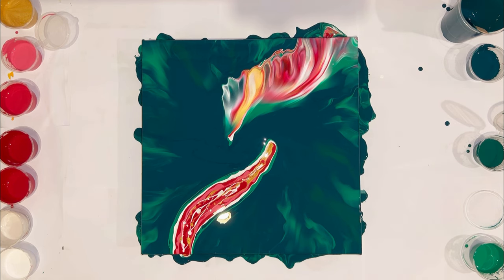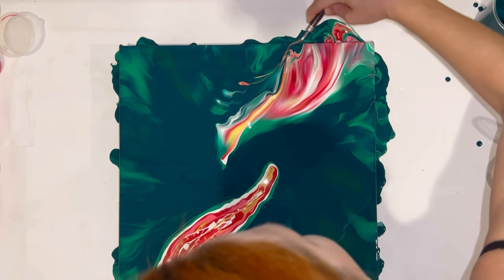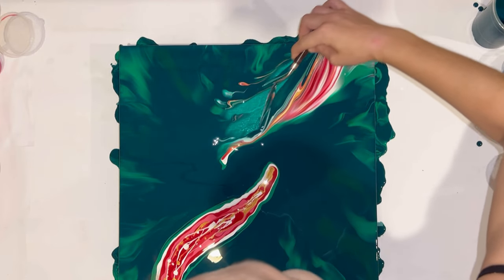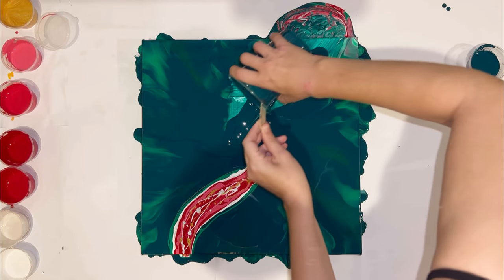And this is the epic fail. I directed the hair dryer not exactly at the center, so the flow was the wrong shape. And I scrub it out. Let's start again.